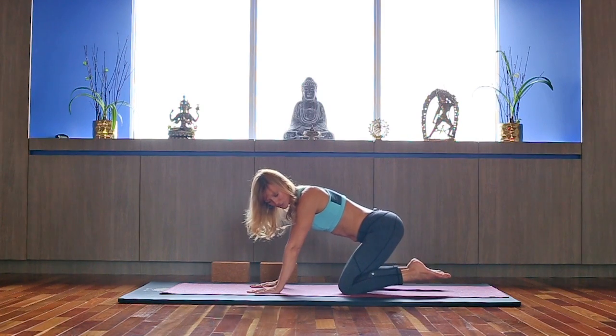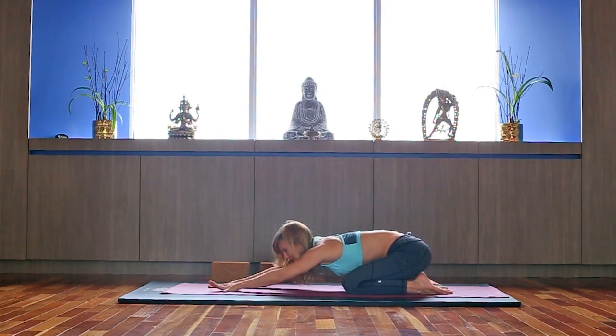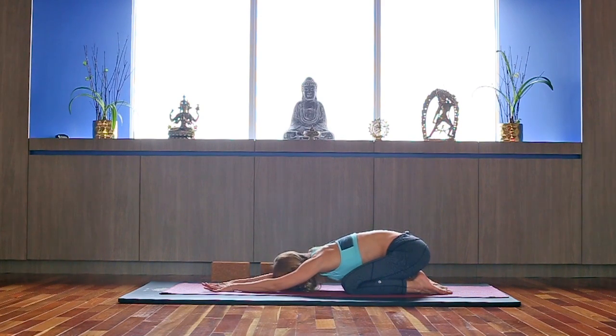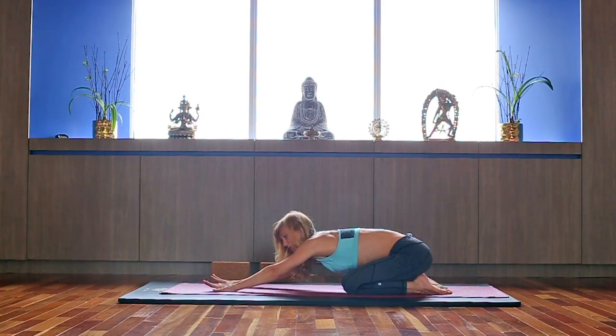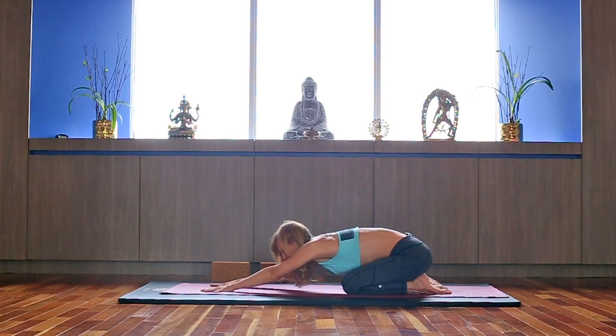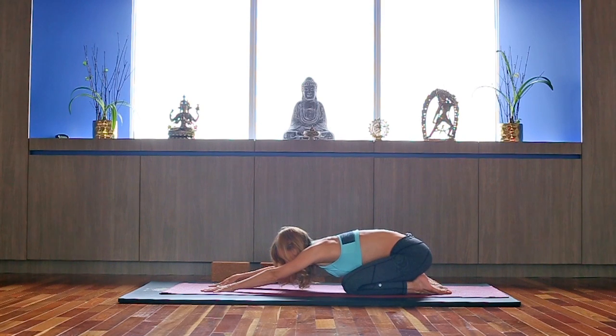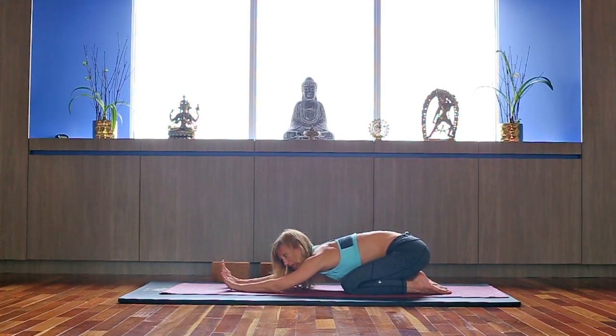Make sure you keep them engaged throughout all movements. Bring your hips all the way to the heels, walk your arms forward, relax your forehead on the ground — Child's Pose. Stay here for a couple of breaths, breathing into your lower back. You can move your hips side to side.